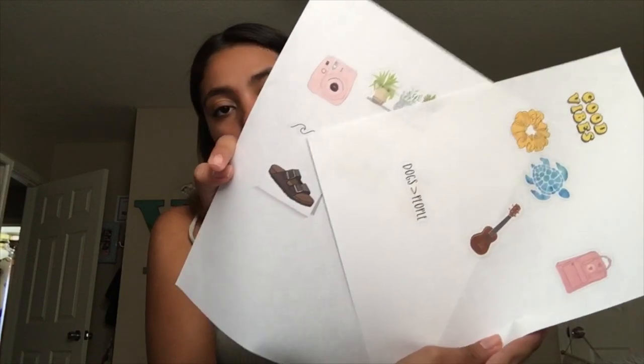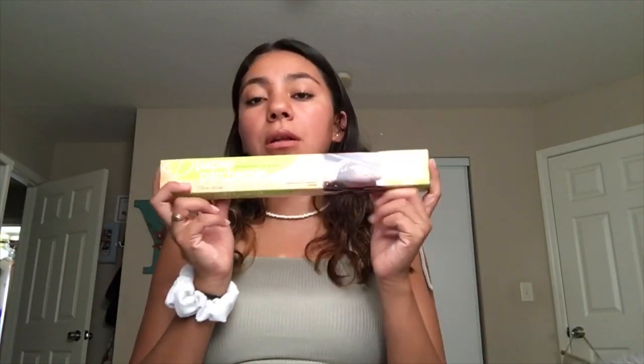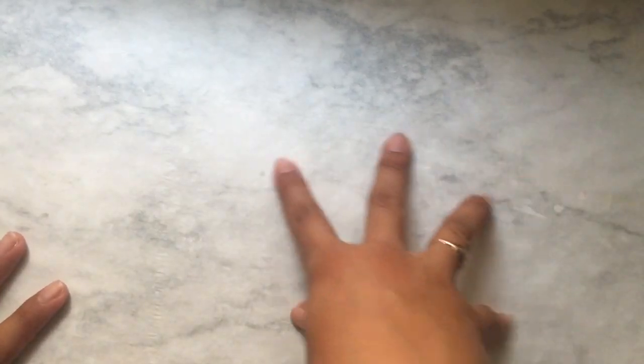Basically what you need to make these stickers are printed images of what you want your stickers to be — I have two pages full. Then you're gonna need parchment paper, which cost me only a dollar so it's not that expensive, scissors, and tape.